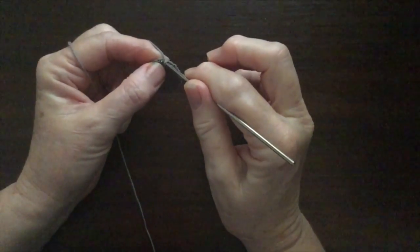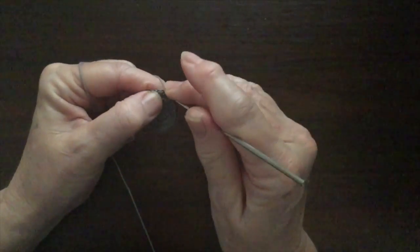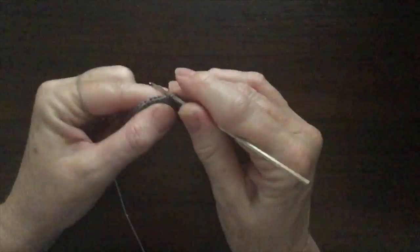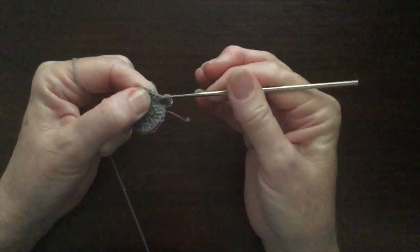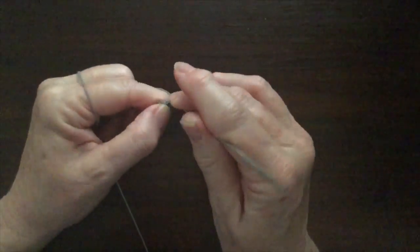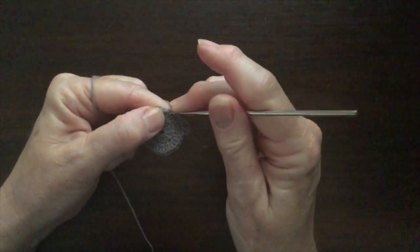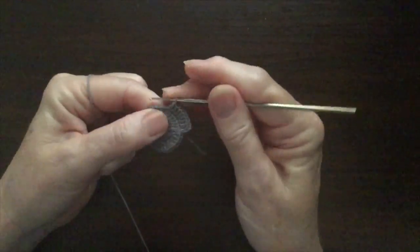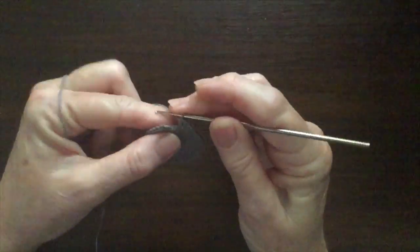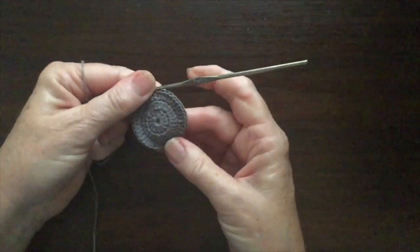When you get to the end of the row you'll do a slip stitch into the third of the chain. Then for the third row we work 3 chain and then 1 double crochet into each of the first 2 double crochet from the previous round, and then 2 double crochet into the next stitch and repeat that round. So 1 double crochet into each of the next 2 stitches and then 2 double crochet into the 3rd stitch. At the end of the row we'll join with a slip stitch again into the 3rd chain and there's our body.